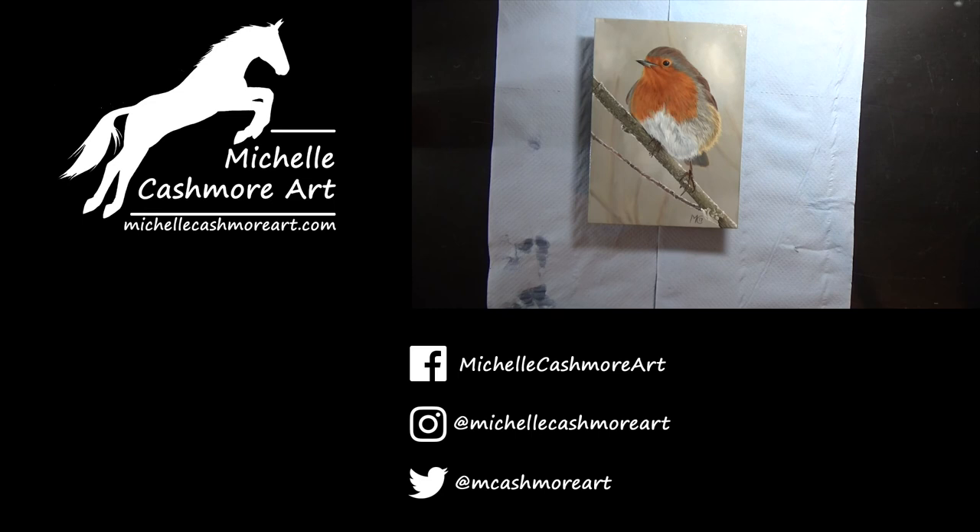If you'd like to see more or be kept up to date with all my latest videos, then please do subscribe. You can also find me on Facebook, Instagram and Twitter, and at my website michellecashmoreart.com. Thanks for watching, hope to see you again soon.